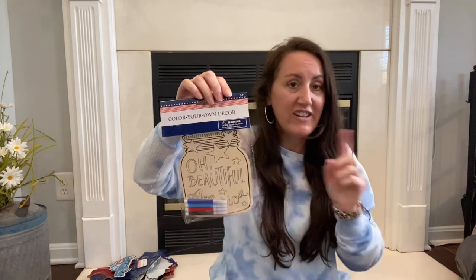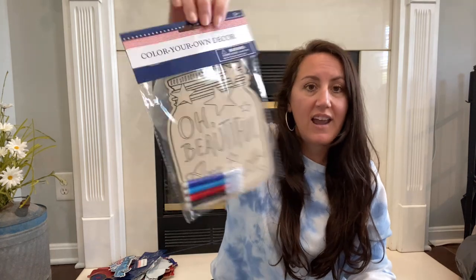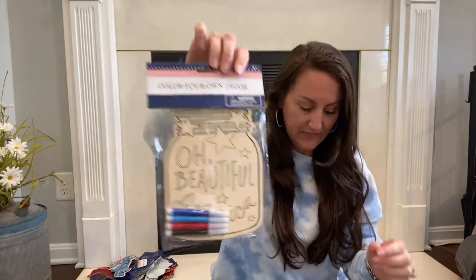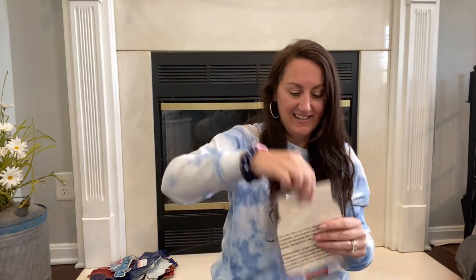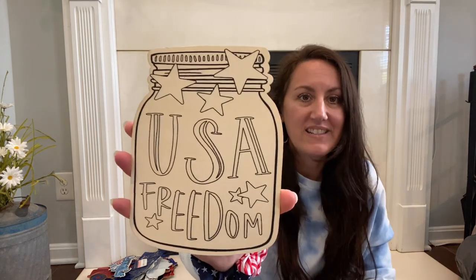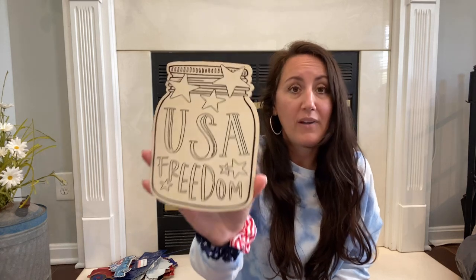If you can't find the little wind chime, they also had it in a bigger one. I found these at two different stores. It's another Color Your Own — it says Beautiful America just like the little one. And then I also found one that says USA Freedom — let's open this. It's got a mason jar design. You can make this into a reverse canvas, frame it out, paint it, or just prop it up with a kickstand on the back and put it on a console or shelf in your kitchen.